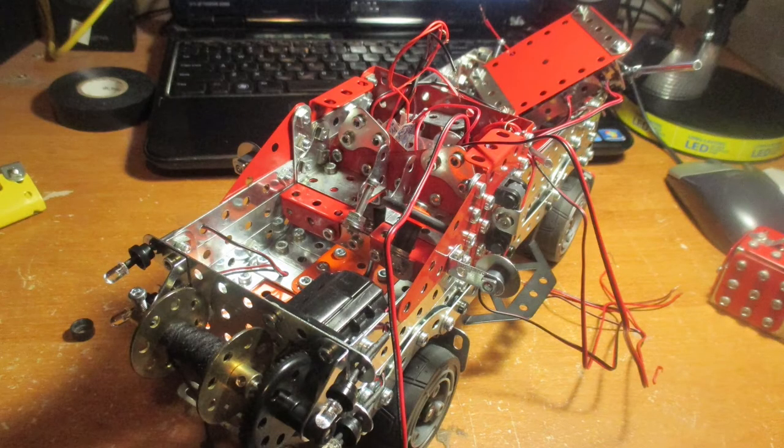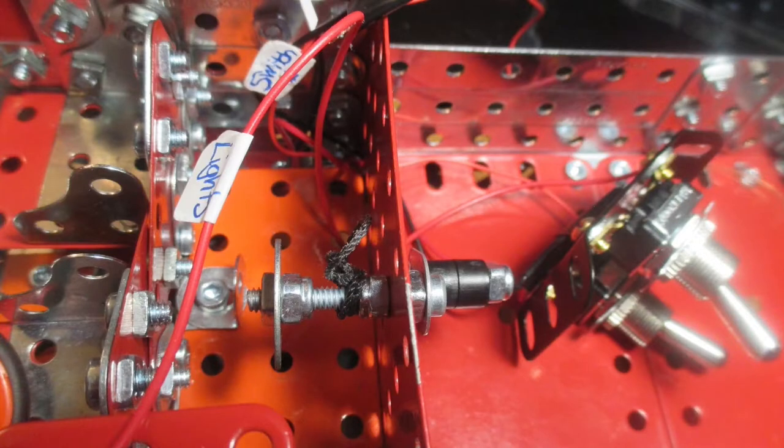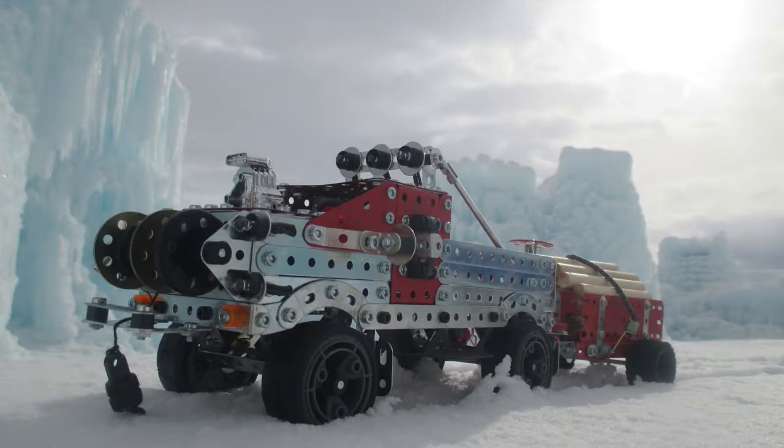I knew that once I started wiring the lights in, there was no turning back — things got pretty complicated from there. But I finished it, and I knew that Little Red was destined to go to great places.